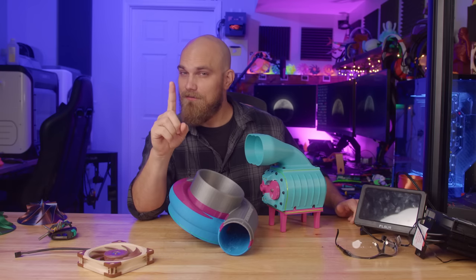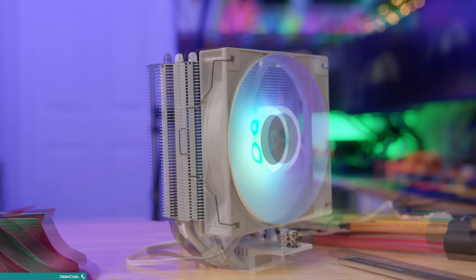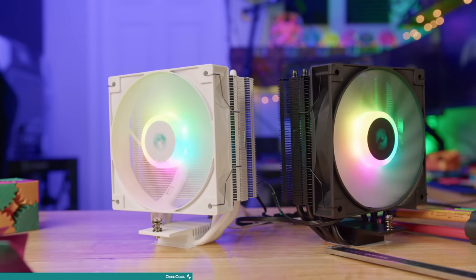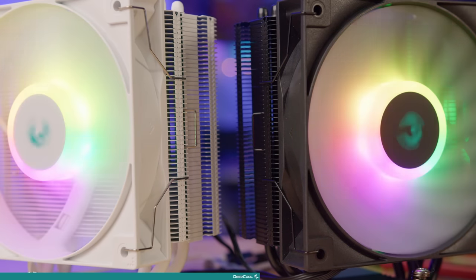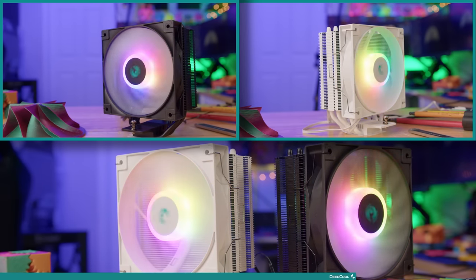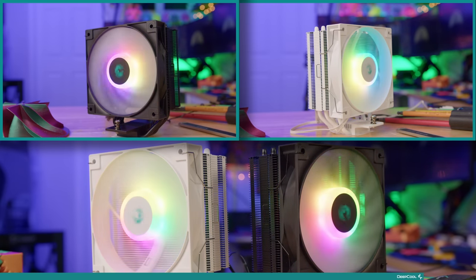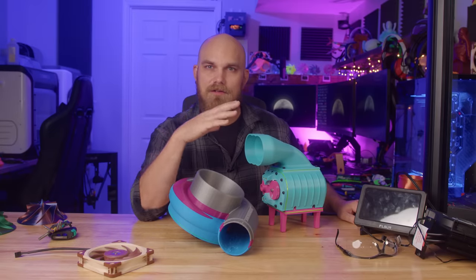You asked for this. Thank you to DeepCool for sponsoring today's video with their new AG400 air cooler. The AG400 is a single tower 120mm CPU cooler built upon DeepCool's legacy of high-quality cooling, stripped down for a streamlined and efficient package. It features up to 220 watts of heat dissipation with four direct touch heat pipes, a RGB PWM fan ranging from 500 to 2000 RPM producing up to 75.89 CFM, available in black and white with mounting for both Intel and AMD platforms. Check out the link in the description below.